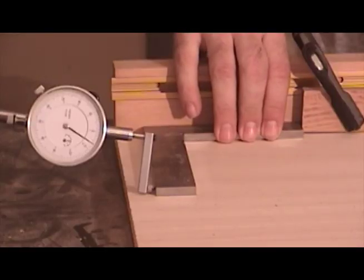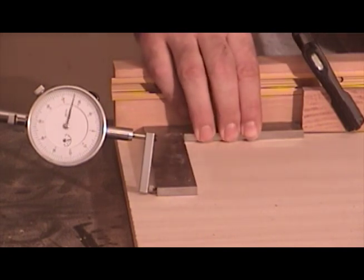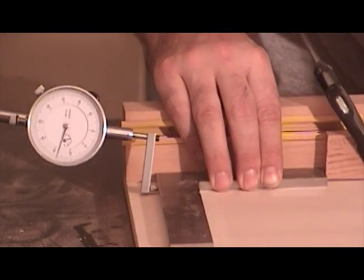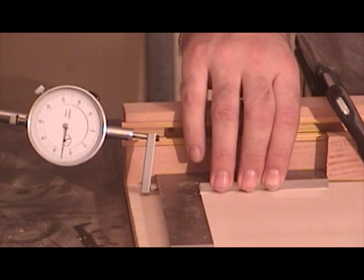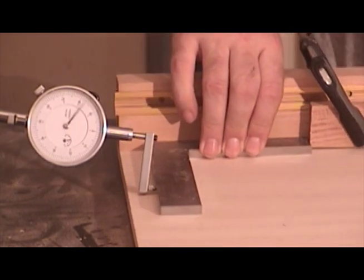For demonstration purposes, I went ahead and pushed the fence forward on the left hand side to show you what happens to the dial indicator face when I push forward. You can see the direction of the dial will tell me which way I need to adjust the sled fence in order to bring it into 90 degrees. So let me move it back.